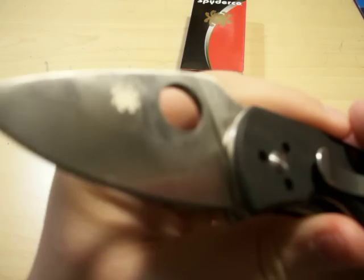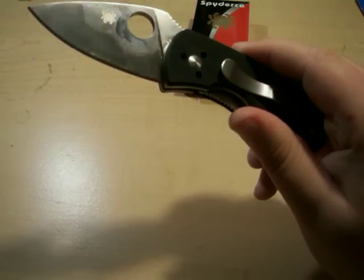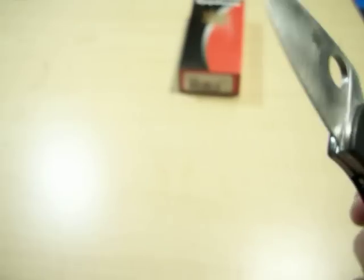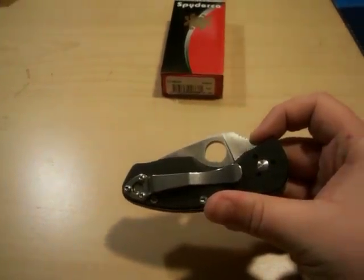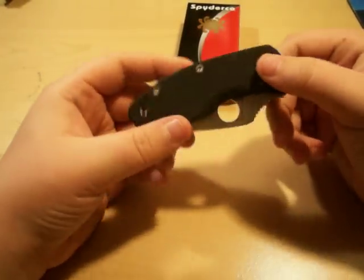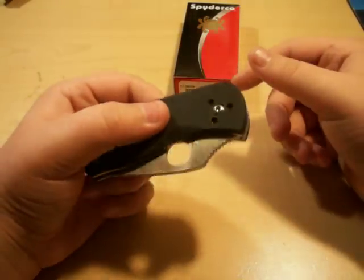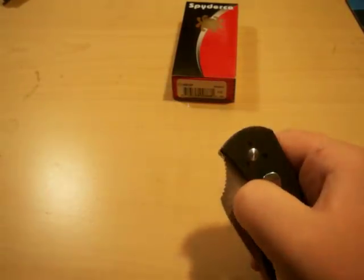It's using 8CR13MOV steel. I've had pretty good luck with this steel. I don't care much for bird knives — the steel just doesn't work for me. It's very average, kind of like that Gerber mystery steel. As for deployment, it's right-handed and I can pop it out really quick.